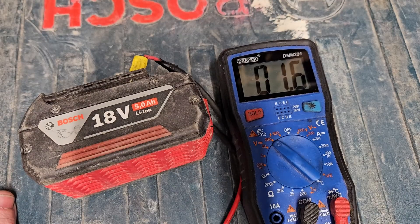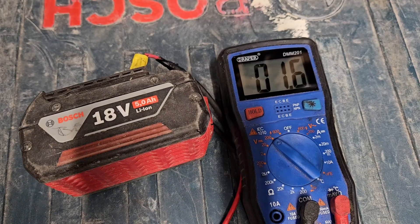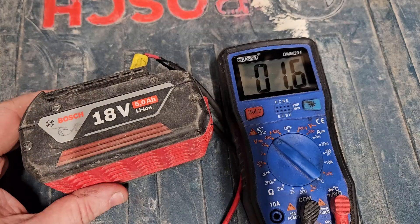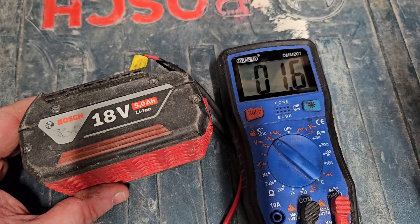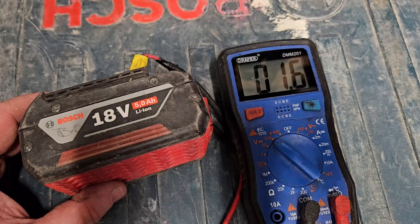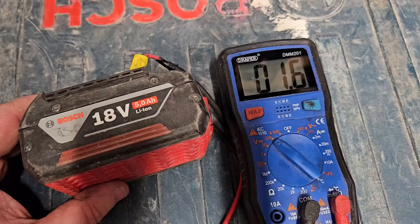Hello and welcome to my channel. Today we've got this Bosch 18-volt battery showing 1.6 volts — not very high for an 18-volt battery. This is going to be the best video you'll ever see on how to bring up the voltage of a terminally low battery — one that could be considered below repair level. I've even heard somebody this week saying if a battery is below 15 volts it's not repairable or recoverable.